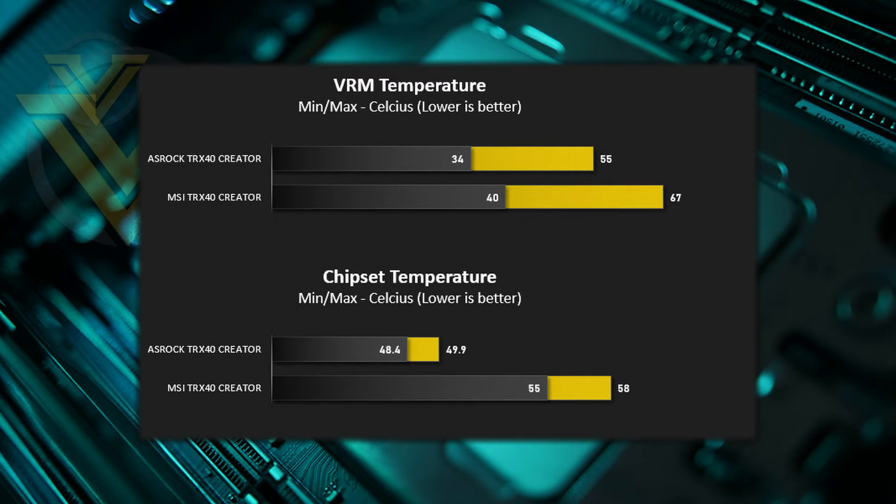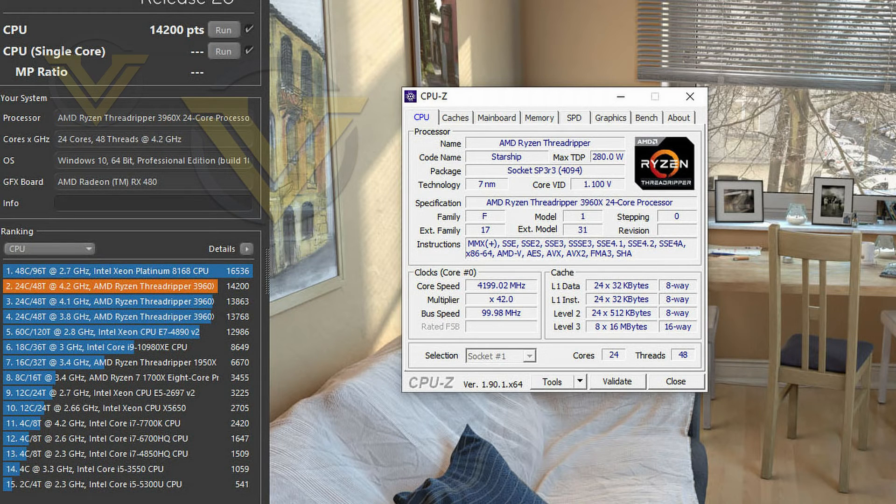If VRM and chipset cooling is something you'd like to keep an eye on, here are the results we got. So far in our TRX40 reviews we only have the MSI Creator to compare against, but that just highlights how much better ASRock's version is. Third-gen Threadripper doesn't have a great deal of headroom for overclocking, but with Creator we managed to get all 24 cores on the 3960X to sit at 4.2GHz at just 1.15 volts. We'll be keeping an eye on overclocking across all boards we review.